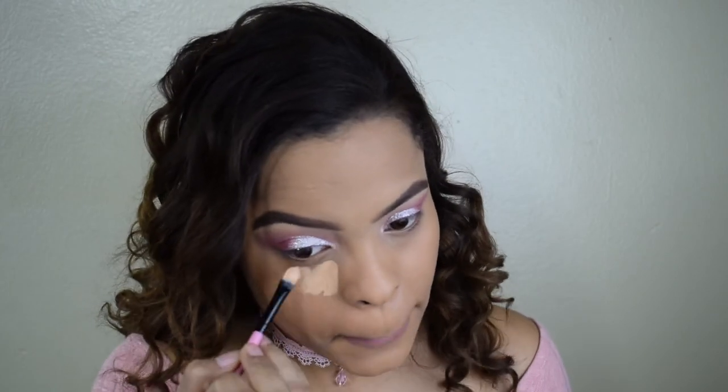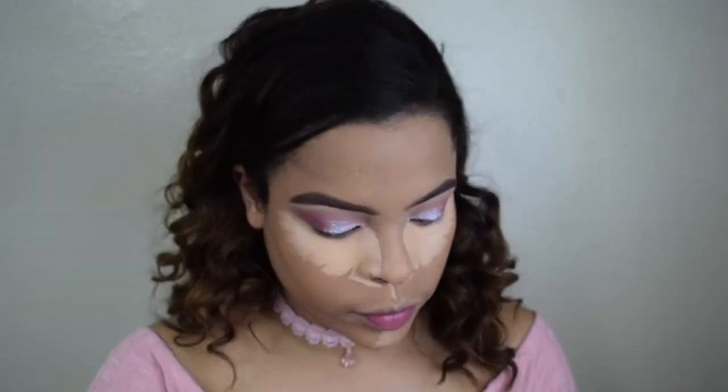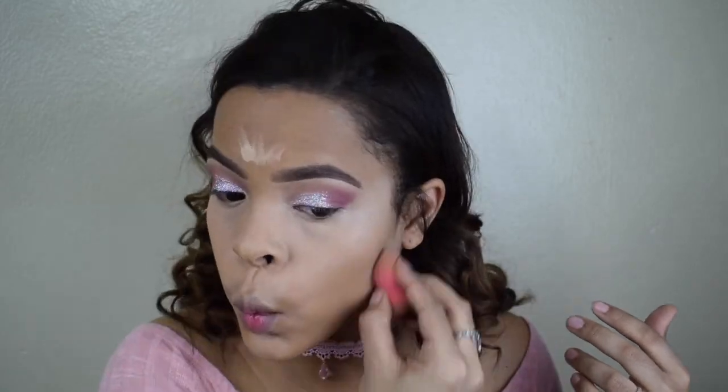Moving over to the concealer, I'm using the Laura Geller concealer in the shade medium and applying it all over my under eye area with a flat brush. I'm also using this concealer as my highlighter — applying it on my forehead, my chin, the top of my lips, my nose, and under my contour zone. To blend I'm using my diamond sponge beauty blender, then going back with my regular little beauty blender to get into the smaller parts.